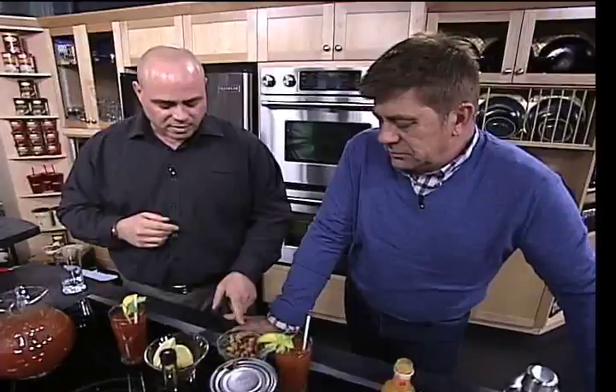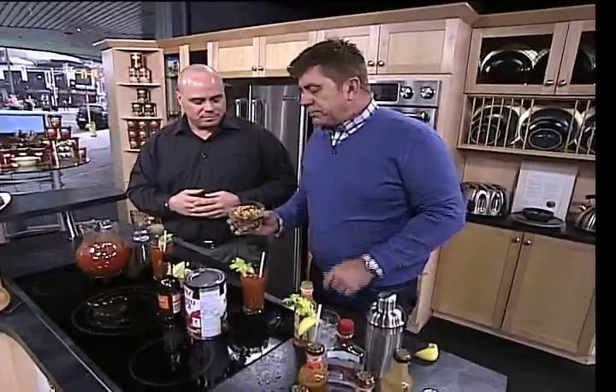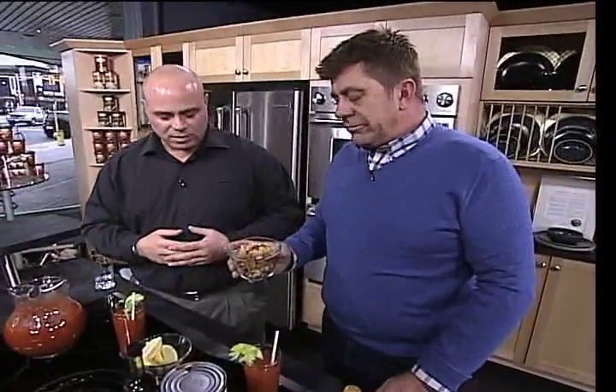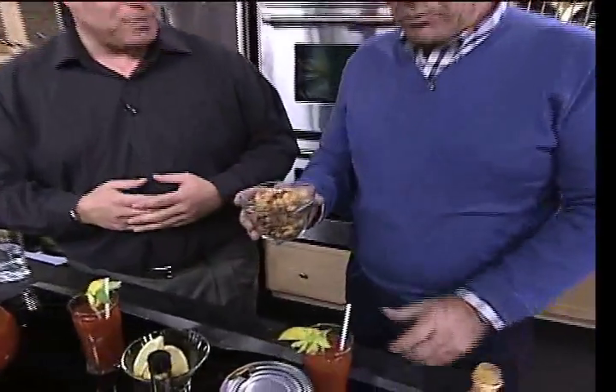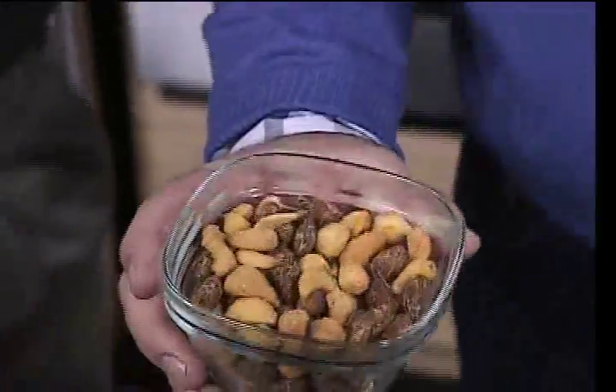I also wanted you to try some of these nuts — they go just great with the Peri-Mary. That's got a peri-peri dry spice on it. The almonds are awesome. Oh, that is delicious! Those are available in our two restaurants in Ottawa as well. That's a great little holiday prep — even nuts, nice little snacks.